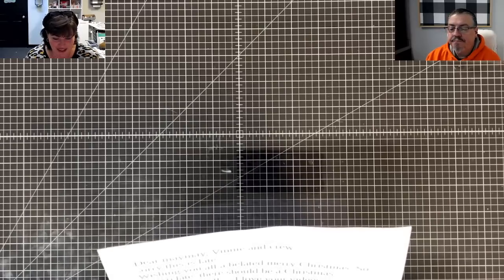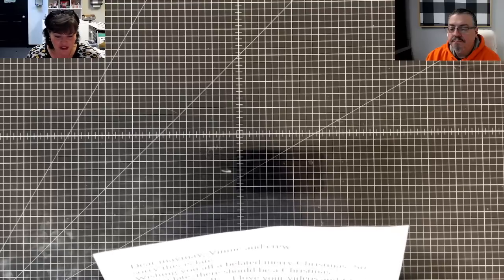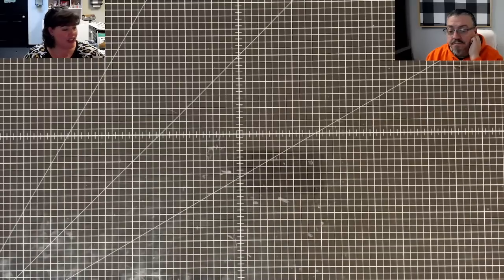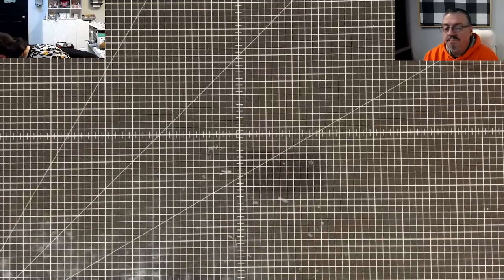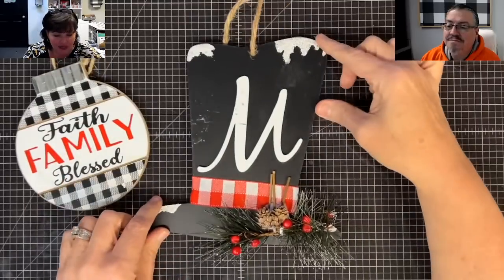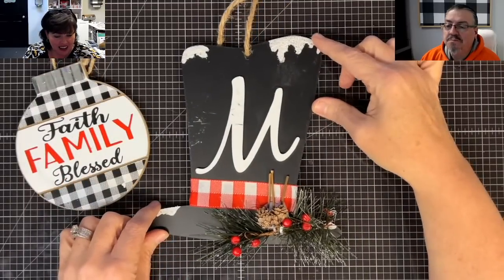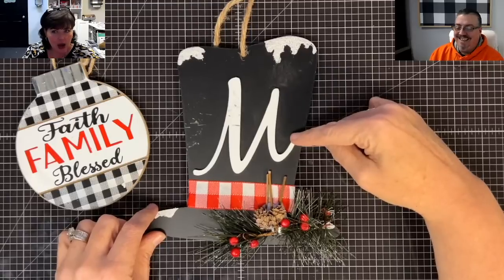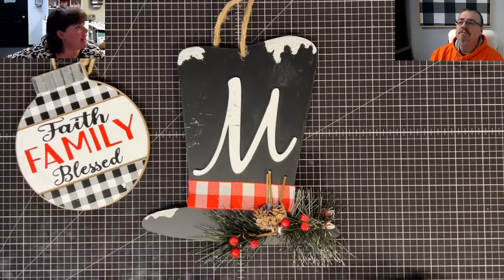Another card says: 'Dear MayMay, Vinnie, and Crew — sorry this is late, wishing you a belated Merry Christmas. I love your videos, I feel like we are friends even though we have never met. I really loved the Angel and Poinsettia we did in the online class. May God bless you all this New Year — from Summerfield, Georgia.' Look at these cute buffalo check ornaments — one has an M on it.